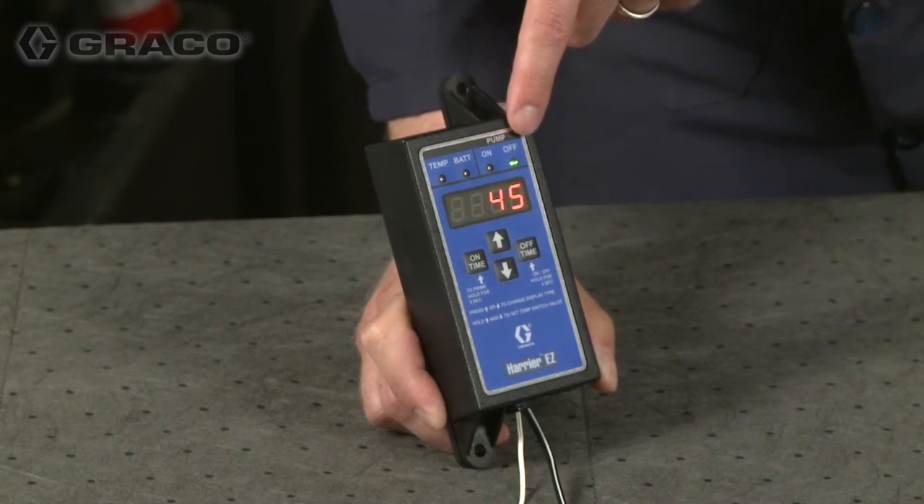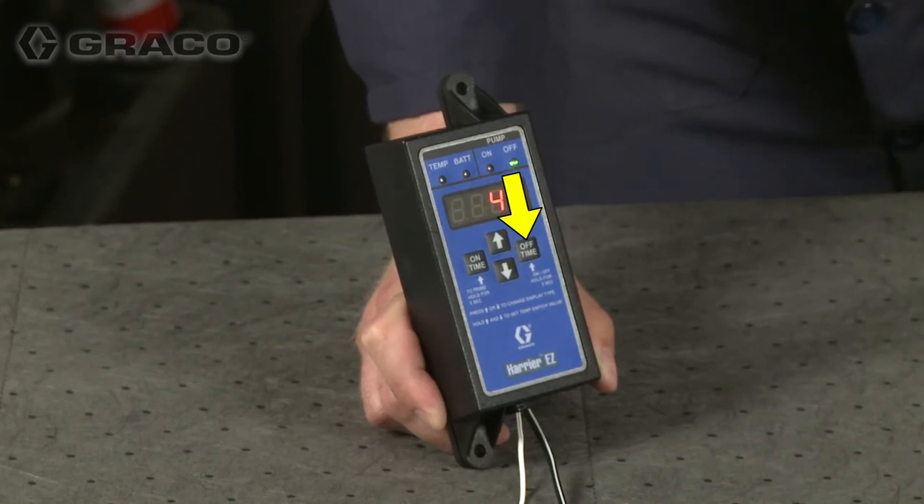While in run mode, press and hold the off time button for five seconds to put the controller in sleep mode. To wake the controller, press and hold the off time button for five seconds. The controller will then resume run mode.